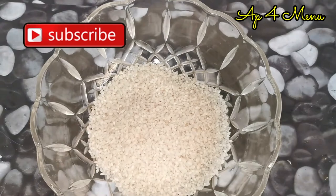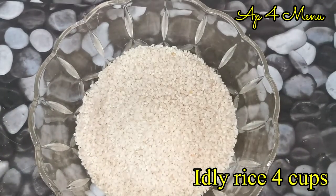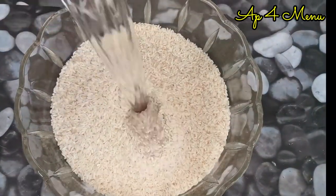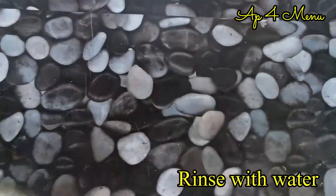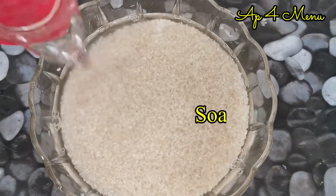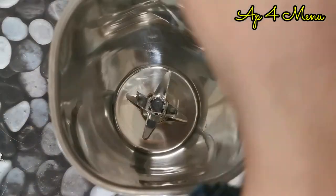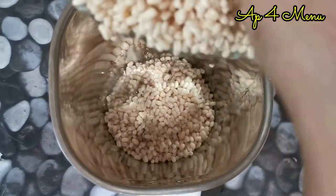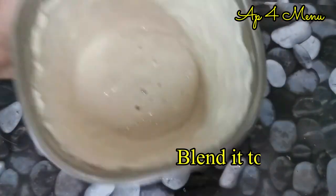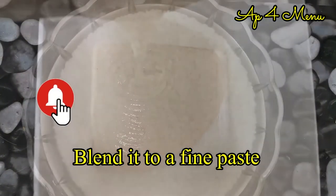Add 4 eggs in the bowl. After 4 hours, mix it up and paste it in a bowl.